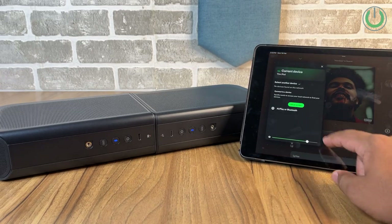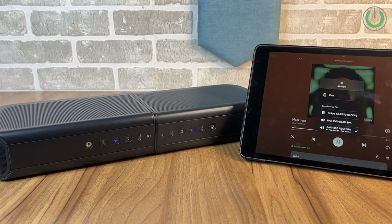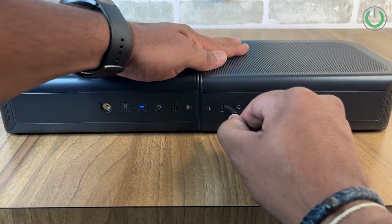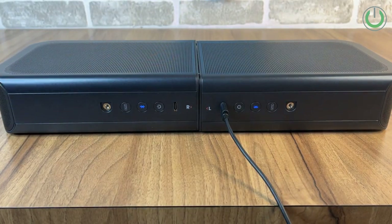In the JBL Bar 9.1, a very common request was: can I use the detachable speakers as a separate Bluetooth speaker altogether? JBL actually heard you, and in the Bar 1300 they gave you two speakers which can be combined together and act as one single Bluetooth speaker for another room. For charging you can connect them directly to the USB-C plugs or take them back to the main station.